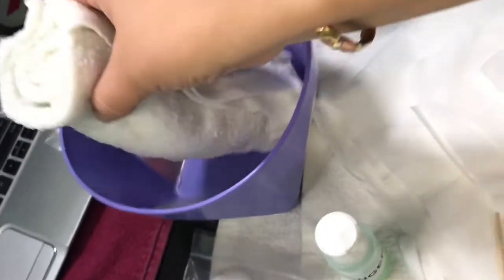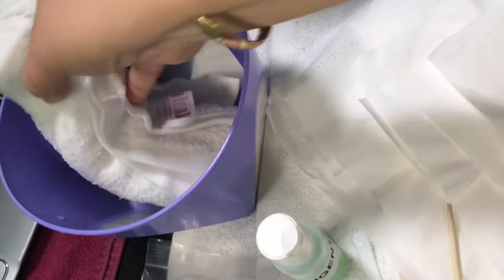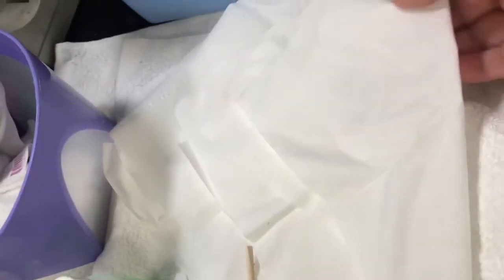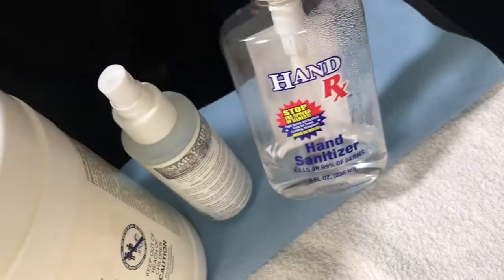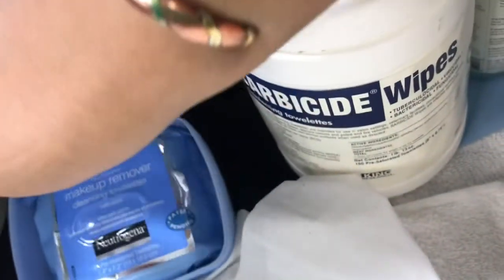We're going to need a warm wet towel, facial tissues, disinfectant wipes, hand sanitizer, and you may also want to use makeup remover wipes.